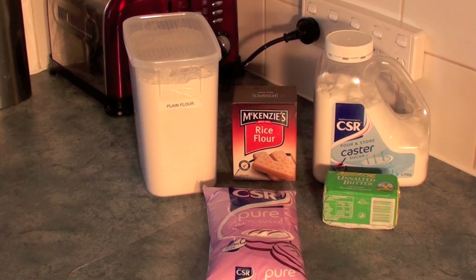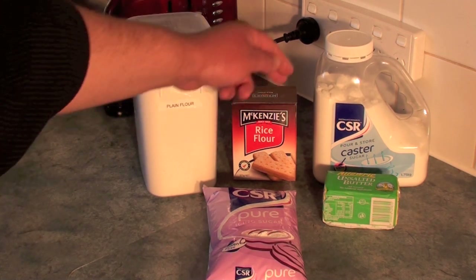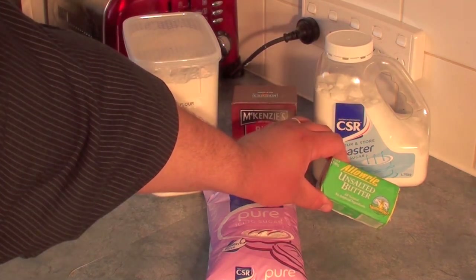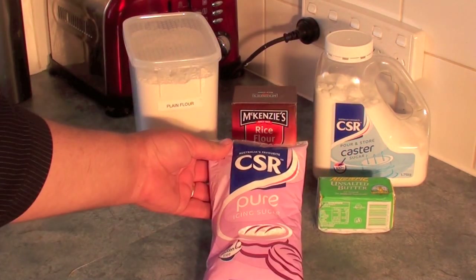Now for this traditional Christmas recipe we're going to need some plain flour, some rice flour, caster sugar, unsalted butter, and some icing sugar.